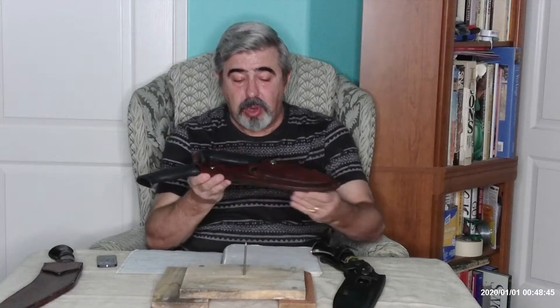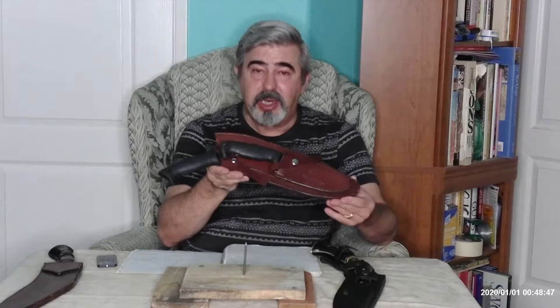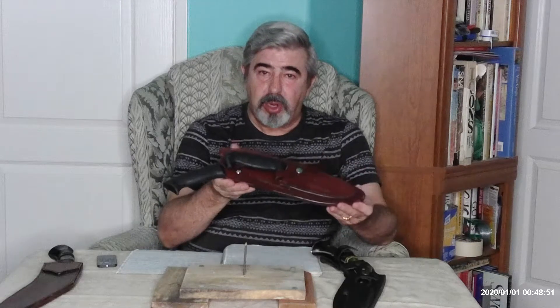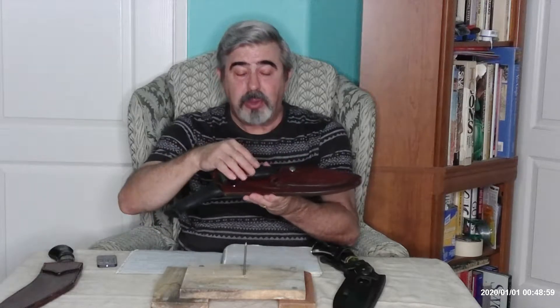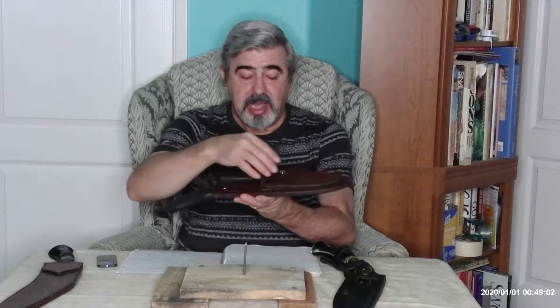We're going to talk quite a bit about it in this video. But before I do, I want to introduce and show you an additional cookery that is not being offered on my website — I wish I could, but it's no longer in production. This was Mike Stewart's design back in the 1990s, where he took a cookery he designed and put it together with one of his popular EDC knives called Grunt.